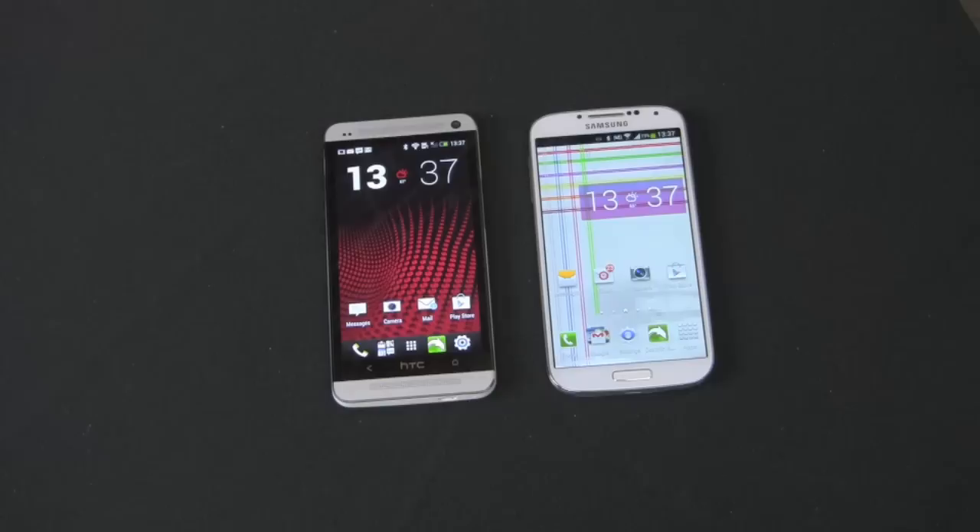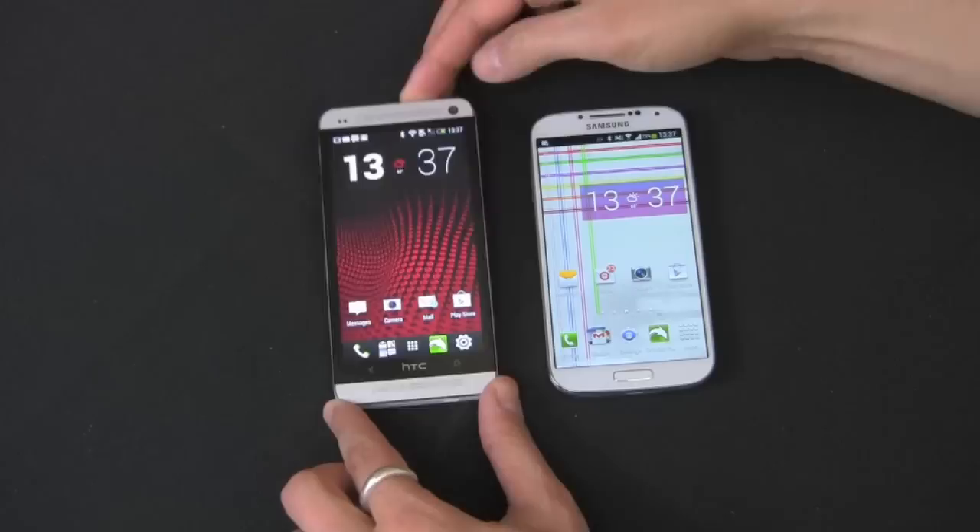Hey guys, this is Anthony back here at the Gazelle Lab. Today we have an ultimate phone battle for you with the new HTC One against the Samsung Galaxy S4. Both of these are T-Mobile versions, so I just want to make that clear before we get underway. Let's get into this review right away with the hardware.